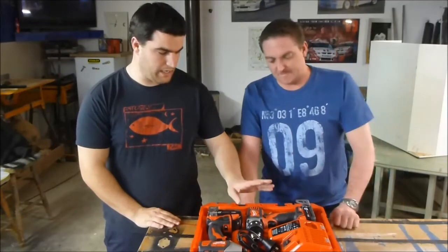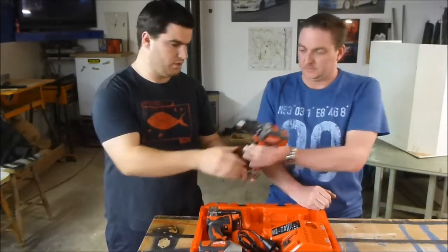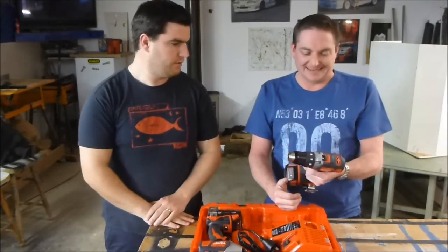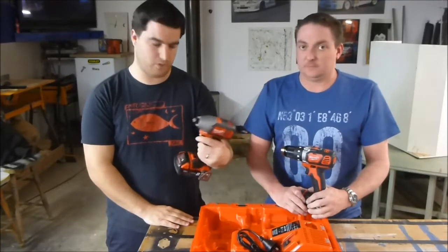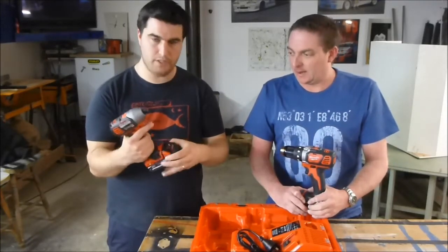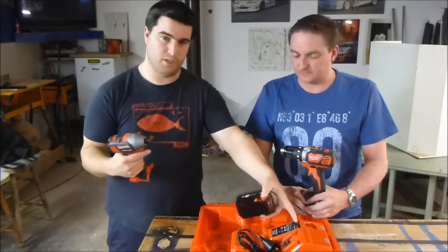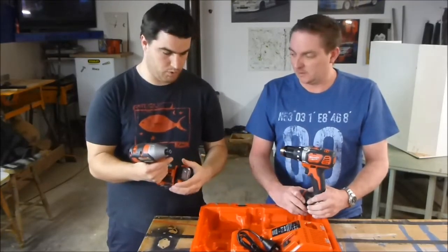It's got a new compact drill, generation 2, which is the M18 BDD, and it's got the new generation 2 impact driver, M18 BID. Two 2 amp hour batteries and a dual voltage charger, which we'll touch on later.